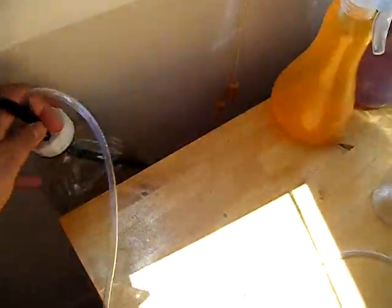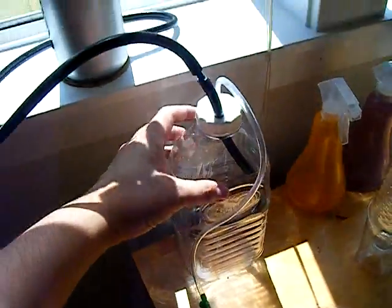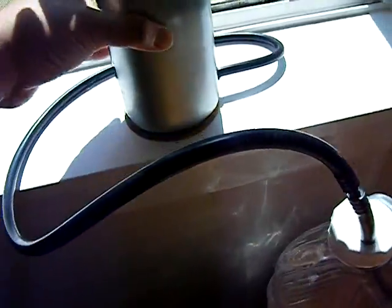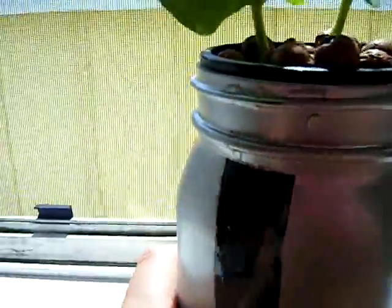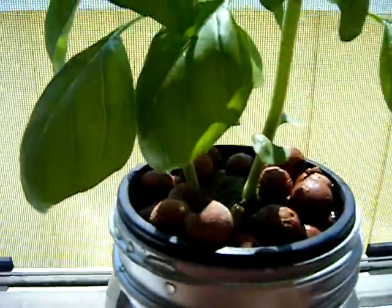Same air pump connected to a nutrient reservoir that's underneath the countertop, so it can drain better. And right now the system's percolating. I left this little window so we can see what's going on inside, and also so I can check my water levels to make sure it's going up to the root cup.